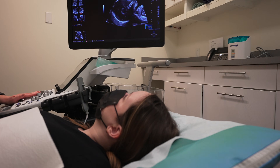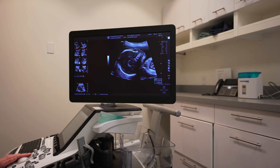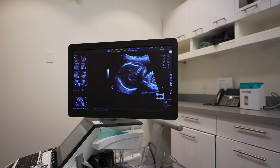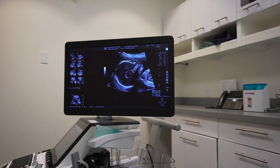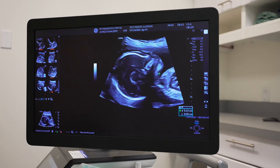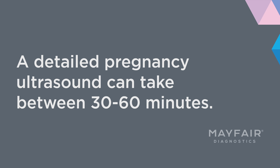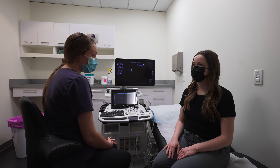We can see all the way around the top of baby's head and along the back of baby's head. This is baby's forehead and we can see the skin overlying it. This right here is baby's nasal bone, and we can see the clear skin line covering the nasal bone and the nasal tip. These are baby's lips, down to baby's chin, and then the front of baby's neck and into the chest.